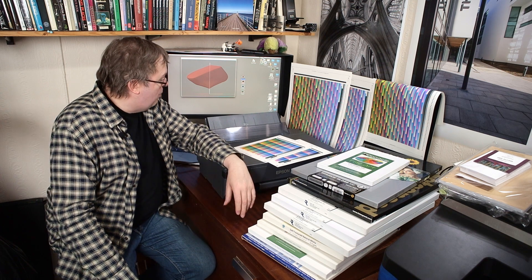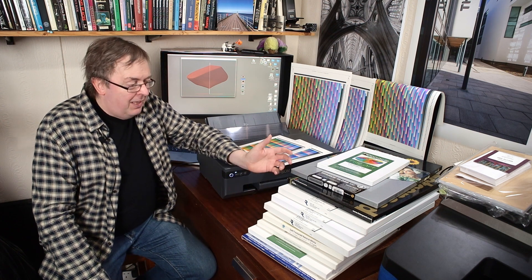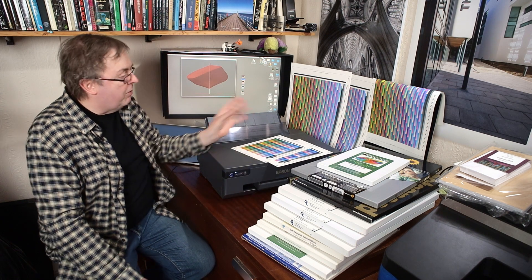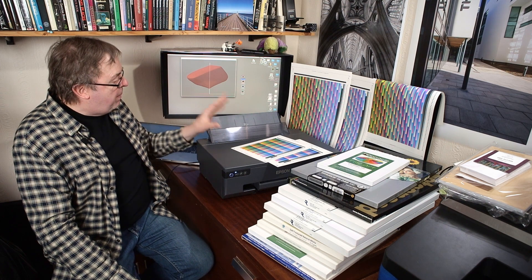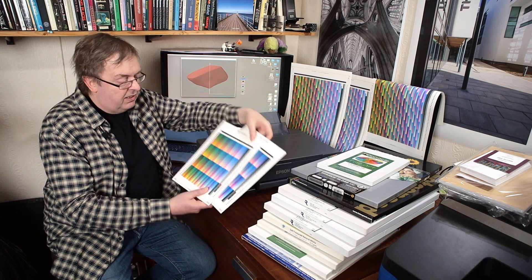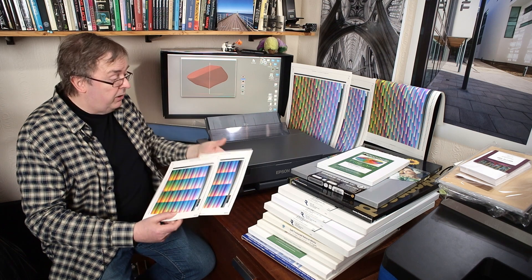I've got here some of the papers I'm going to be doing profiles for. This is the bit of testing printers that I know very few other people will go to the trouble of doing, but it gives me a feel for what the printer works like — how it gets ink on paper, how different types of paper interact with the printer. I print off sheets of these colours; these are profiling targets, and these are what I use to create profiles.